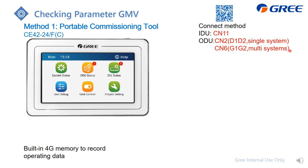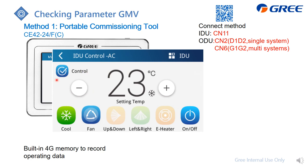CN6 with G1/G2 is for multi-system information, which means you can apply this portable debugger to check the multi-system information. On the display, you can check the indoor unit and outdoor unit information by pressing the corresponding icons. You can set how the indoor unit operates, including one indoor unit or all indoor units.